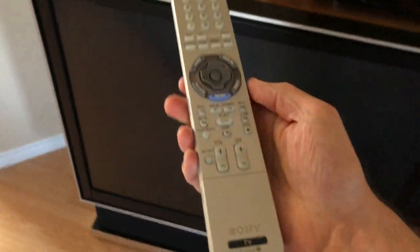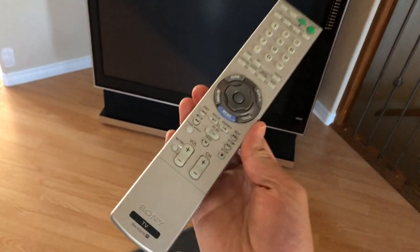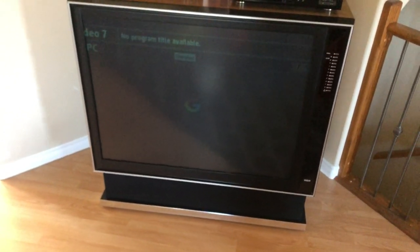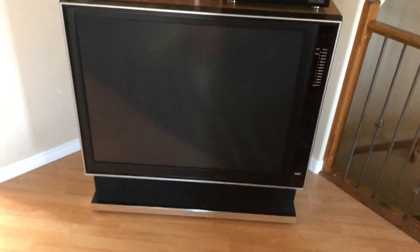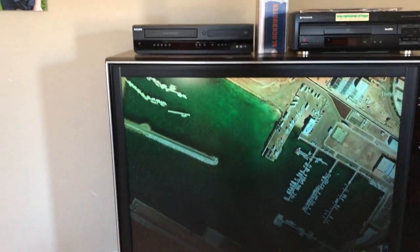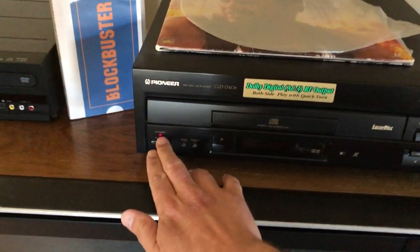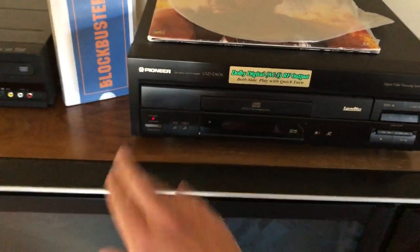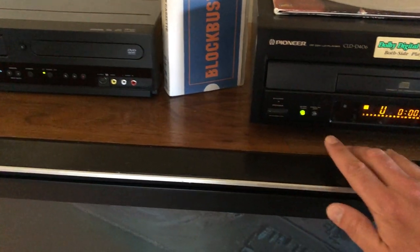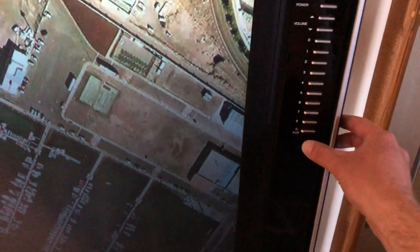Right now I've just got the original Sony remote for the TV. I want to get a Sony TV remote small enough to fit inside the guts of the original remote control so it looks completely stock. We're just waiting for the Chromecast to boot up. Let me find a good example source — I'll see if I have a Laserdisc in here. I'll use the front panel button to change the source.